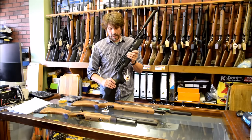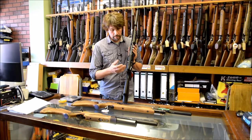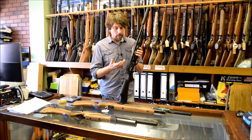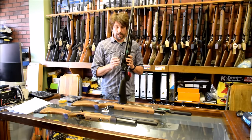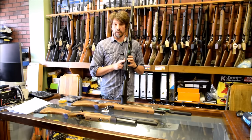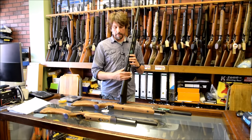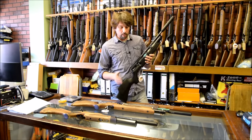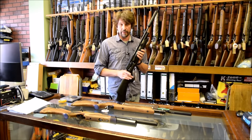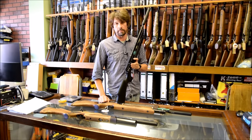They've also gone to Picatinny Rail — some people know it as Weaver Rail. It doesn't make much sense to me why they've done it, but bear in mind that if you get a 110 and want to put a scope on, the Picatinny Rail means you'll need new, wider Picatinny mounts. Leave a comment if you have any idea why Picatinny should theoretically be better on an air rifle, because I have no idea.